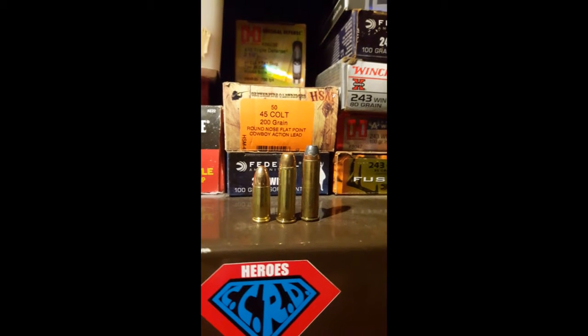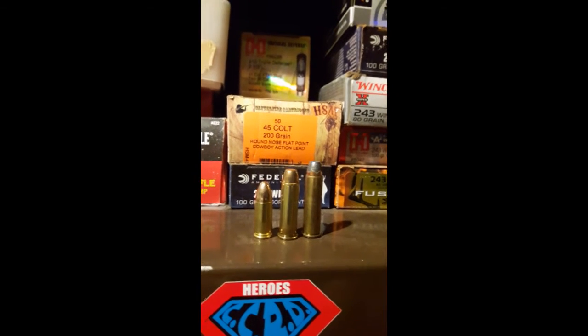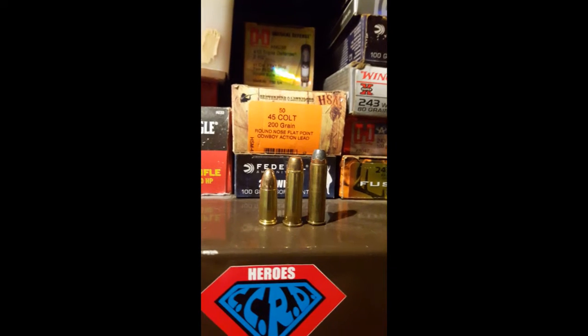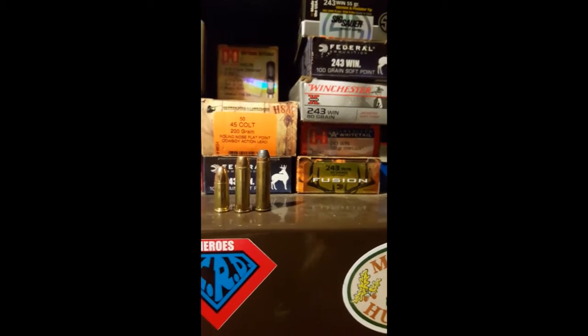So now I can jump between a 9mm to a .38 Special, which achieves very similar ballistics. And then I can jump up to a .357 Magnum and now all of a sudden I am into hunting ballistics.